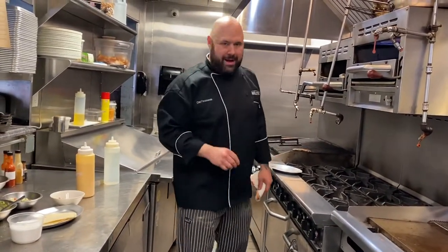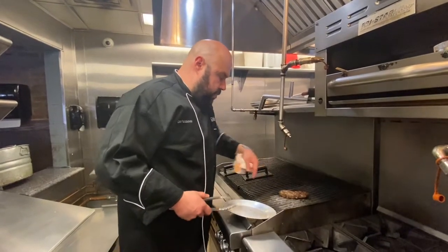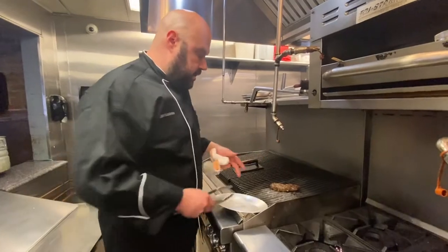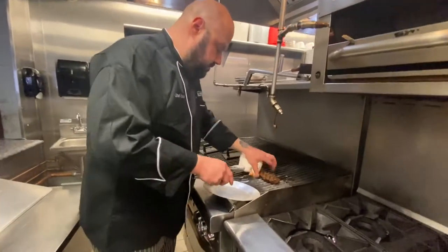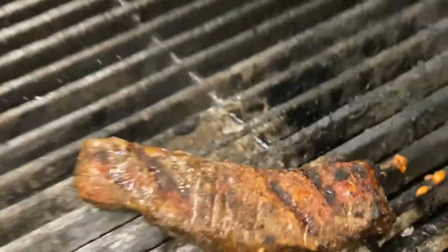We're going to grill it to get some nice grill marks. We're going to cook it to about medium. We're going to get some nice marks on both sides. See how nice that looks? That's what you want — some nice marks on there because you get some good flavor on it.